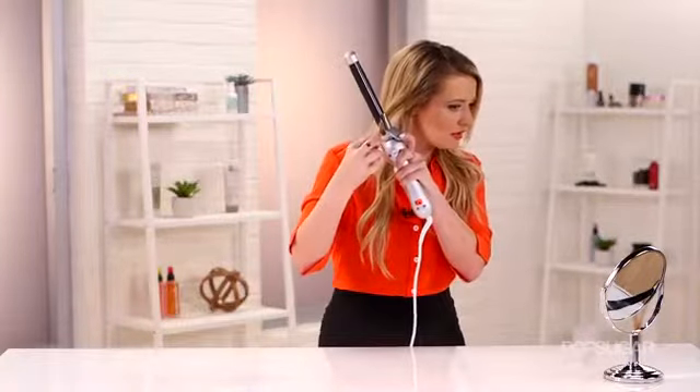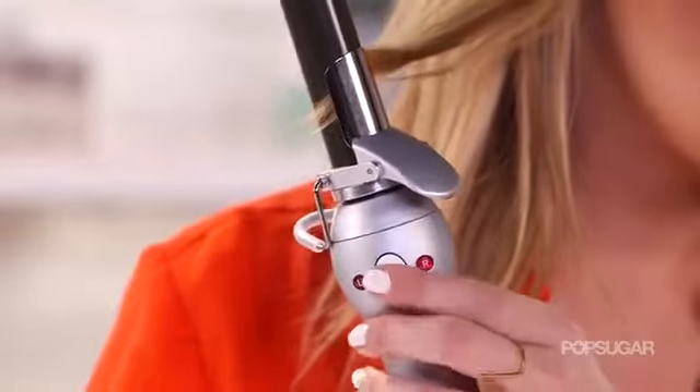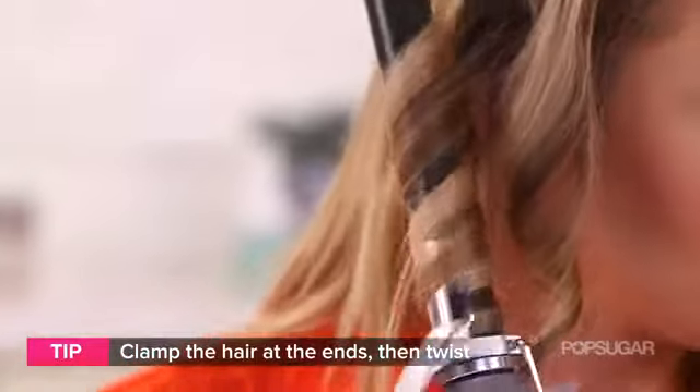Just take your Beach Waver and make sure the clamp is towards the end of the hair. So I'm on the right side of my head, I'm going to press the right button, and then press go. It's going to curl inward. Then unclamp a little bit so you can get the end of your hair. And voila — you shouldn't let it sit there for more than five seconds.